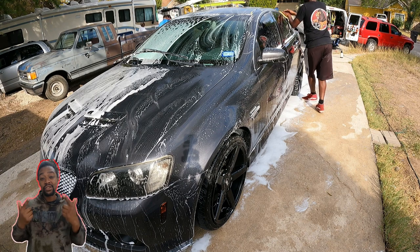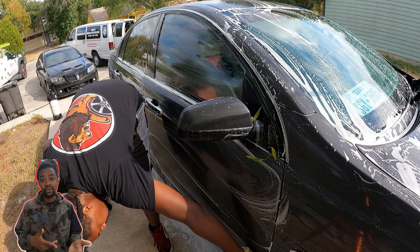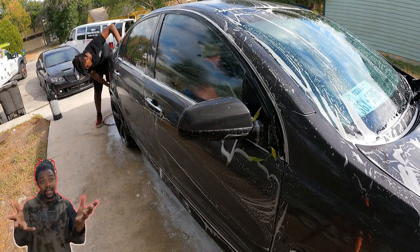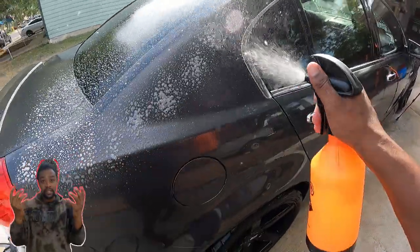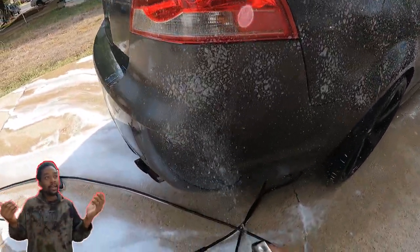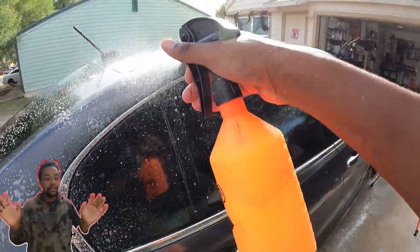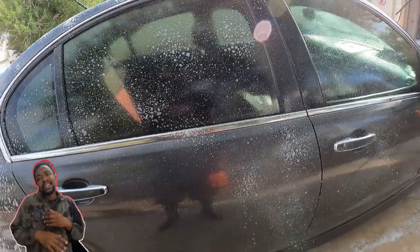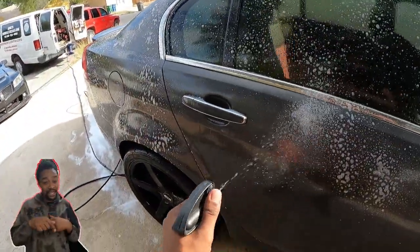My initial thought when I saw this car in person was maybe it's tree sap — it had been sitting for two years and picked up a lot of debris. Around that time a lot of cars had sap on them, including my own car. Usually when I find sap on a client's car it comes off with just washing, so my first thought was strip wash and hand wash and it should come up — but that was not the case, as you'll see later.